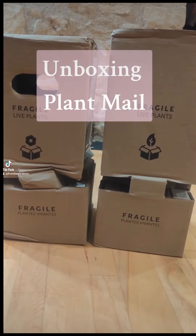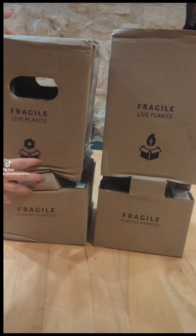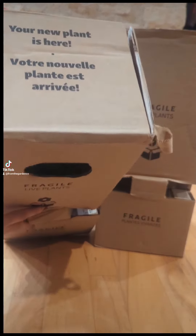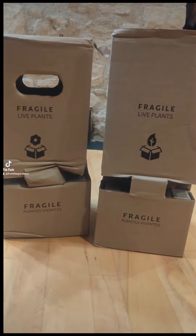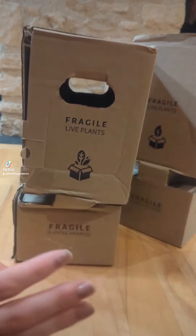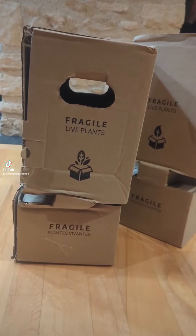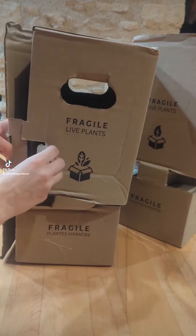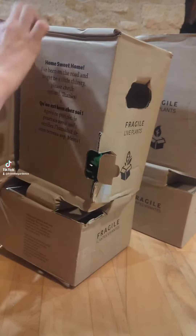I got my first plant mail. And look, it says your new plant is here. This is the first time I've ever gotten plant mail, so I'm very, very excited to open it. So here's the first one. I'm so excited.